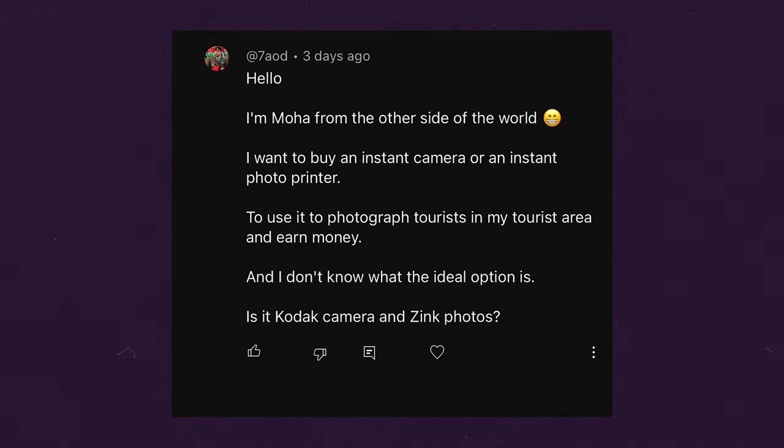First comment is from 7AOD: 'I want to buy an instant camera or instant photo printer to use for photographing tourists in my tourist area and earn money, and don't know what the ideal option is — Kodak camera or zinc photos?' If you want to go for cost per print, you might want to look more into a dye sublimation printer. The ones I recommend are the Canon Selphy and the Liene printer for four-by-six photo prints. They're about 20 to 50 cents per print, and they let you use your phone to print them out.